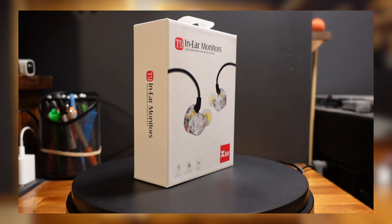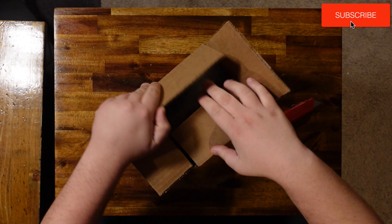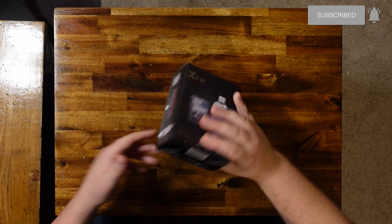Hey and welcome back. I just got another package from the folks at XVIVE and if you've followed my channel for some time you might have seen a few other products I've reviewed of theirs. So let's dig in and see what we got here — and I can actually give you a great review without even digging into this product. Let me show you why.